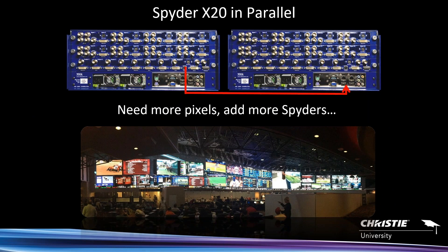Expansion: the Spyder X20 — the '20' refers to its canvas size of 20 megapixels. Spyder creates a massive pixel canvas in the form of a rectangle, and within that rectangle you create pixel spaces. What you're seeing here is the Westgate Sportsbook, which is a big parallel system going well beyond 20 megapixels — actually seven or eight Spyders driving that wall. If you need to go beyond eight outputs or 20 megapixels, you simply add another Spyder. We have systems with up to eight X20s in a single configuration managed from one interface.